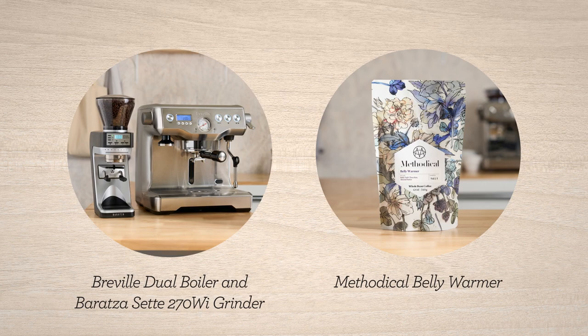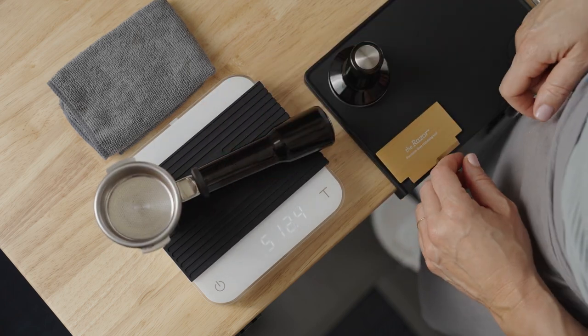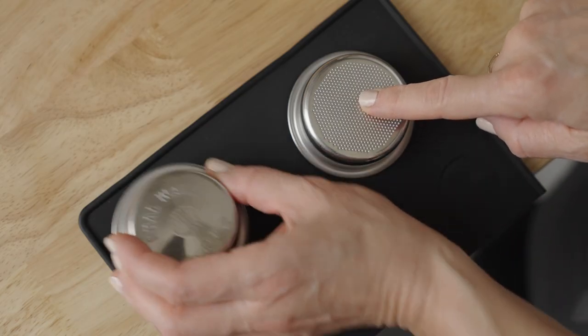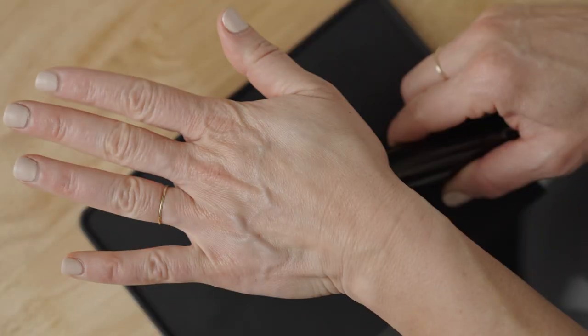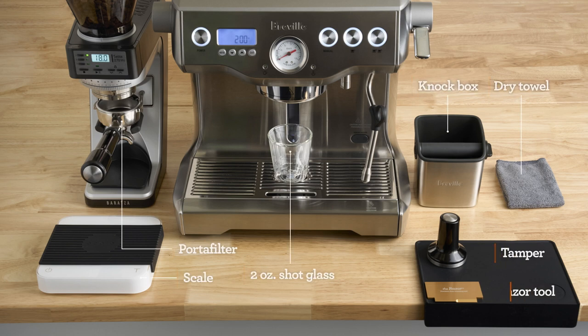We're on the Dual Boiler and the Baratza Sette 270. We've added scales to this workflow to show another way to achieve consistency. If your grinder measures by weight, have it set to 18 grams for a double shot, and place the single wall double shot basket in the portafilter. Here's what my bar setup looks like — from accessories to placement — pause here if you need a minute to set yourself up for the brew along.